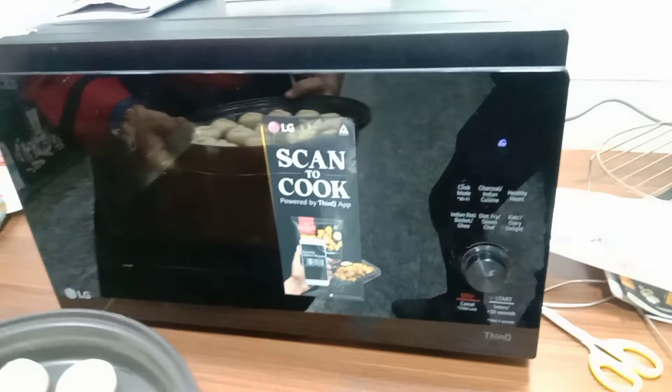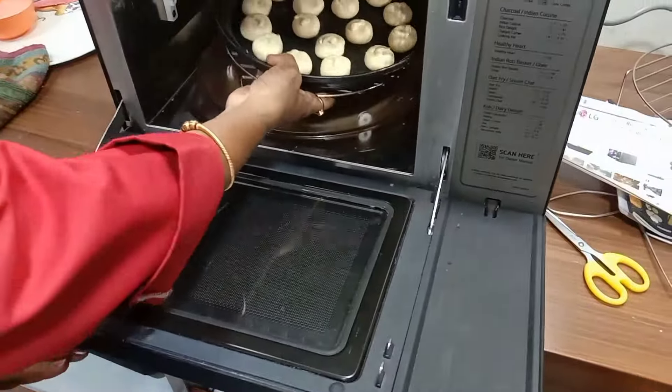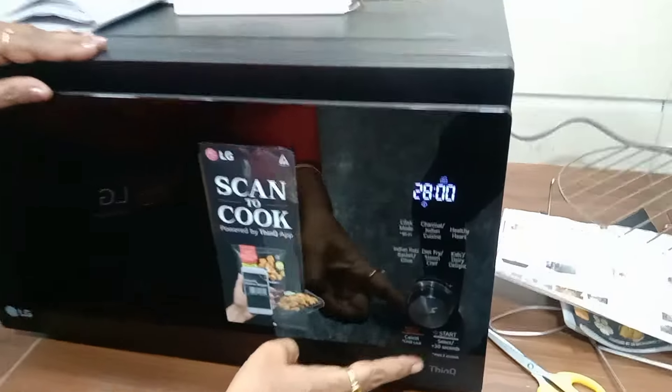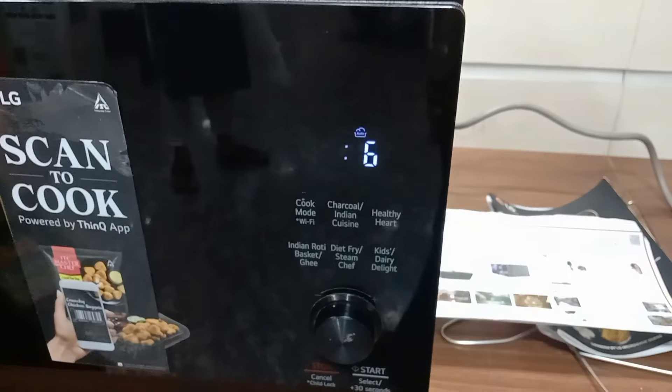Now it has pre-heated. I am using the low grill rack with a multi-cook pan. Keep them inside and close the door. The time by default comes to 28 minutes — after that, your Naan Katayi will be ready.